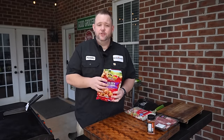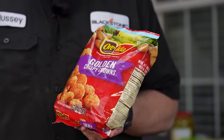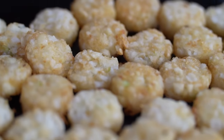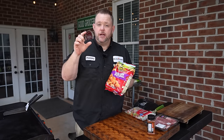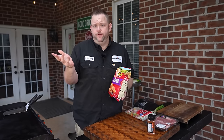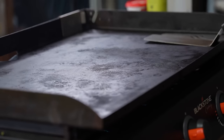So what the heck is a dirty nacho? I like to use these golden crowns — they're circular and have a lot of surface area to go right onto the griddle. If you want, you can use tater tots or french fries and do a dirty fry, but I thought these crowns would be awesome.